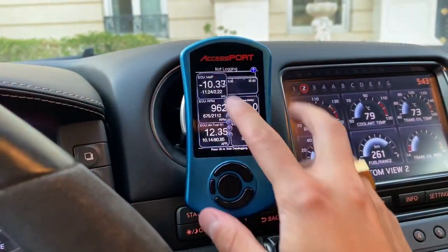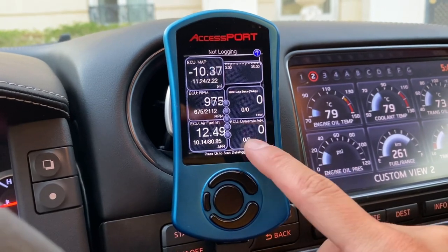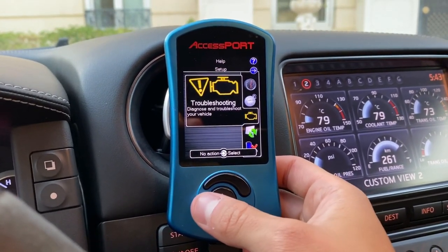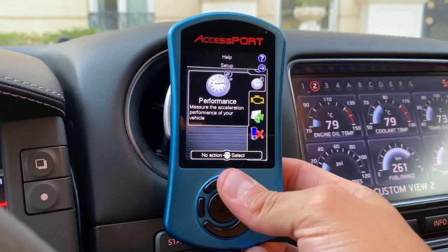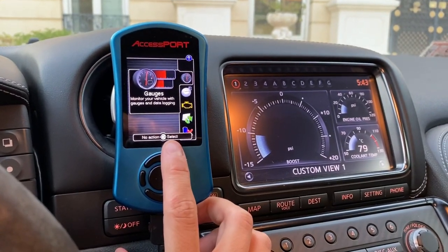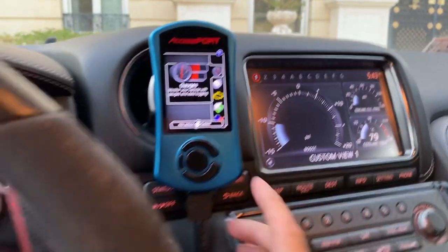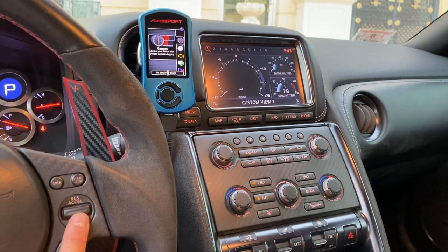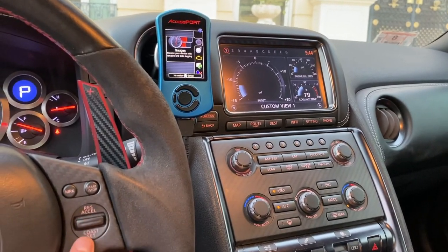With the Cobb Accessport, there are a bunch of monitors you can select. I like to monitor boost level, air-to-fuel ratio, engine knock, and if the car goes into limp mode I can change that. I can check engine lights, delete codes, and change my tune if I have more than one tune or if one tune has more than one map. I have a custom tune with three maps: low boost, high boost, and a third one for race fuel that runs very rich. I can switch between them right here — and if you look at the boost gauge, I can toggle between low boost and high boost. I usually run on low boost for everyday driving.